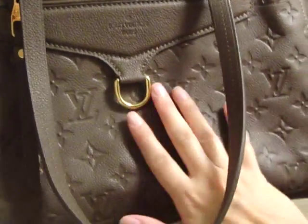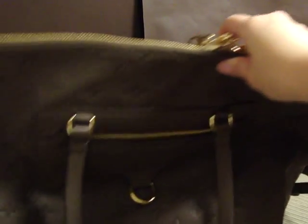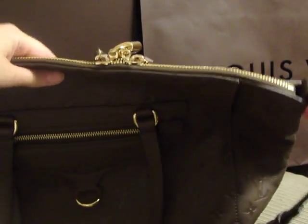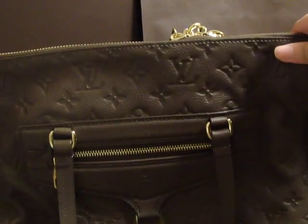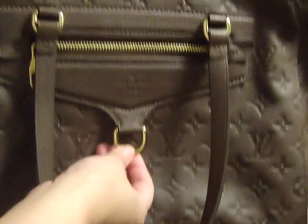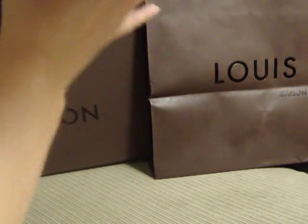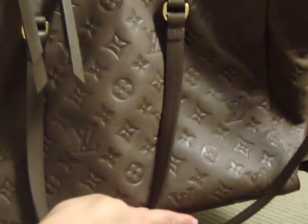It is softer than the canvas style bags, and it has the embossed monogram design all over the front and the back. It has beautiful gold brass hardware on the top, on the side, and on the front. There is a front zipper pocket and a D-ring, and the back has no pocket.